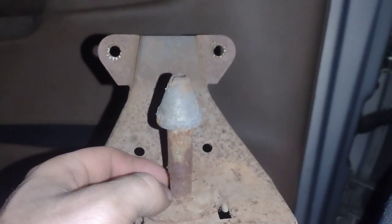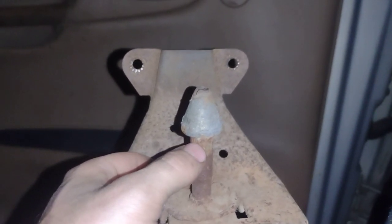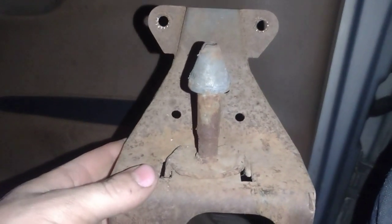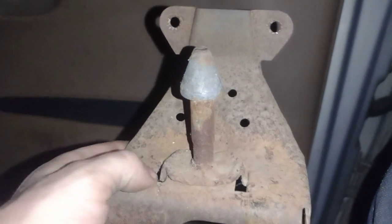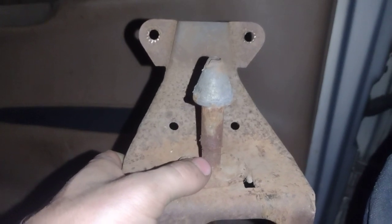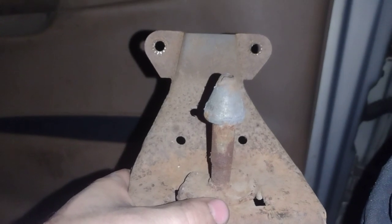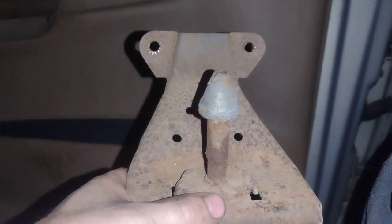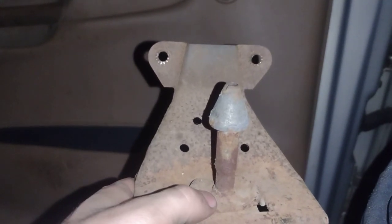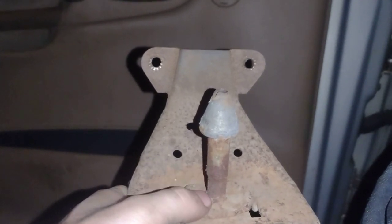We can measure the outer diameter of this hood latch part and then get our lock washer. What tells me from looking at this hood latch is somebody has had this off before. I say that because the spring could have broken, it could have came off — somebody just took it off. That's probably what happened: the spring probably broke and then they pulled the spring off.